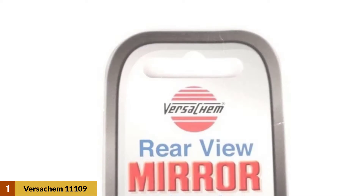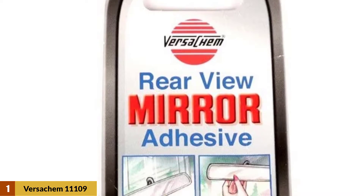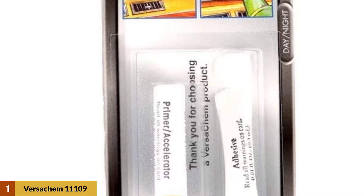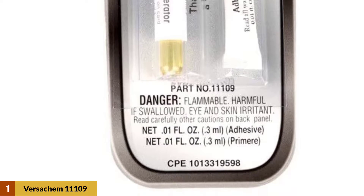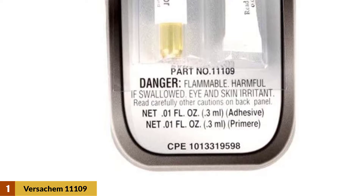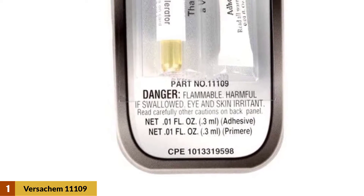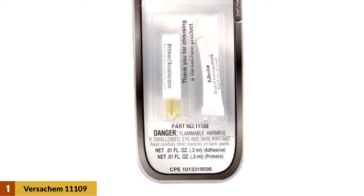At Number 1: Versichem 11109 Rear View Mirror Adhesive. The Versichem Rear View Mirror Kit is a two-part, easy-to-use adhesive that permanently attaches your mirror to the windshield. It's ideal for bonding metal to glass, and it takes just 30 minutes or less to remount your mirror to its bracket. It only requires one drop or a small bead of adhesive for application. As soon as you affix the button with the adhesive to the windshield, it sticks immediately and firmly.